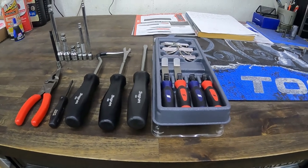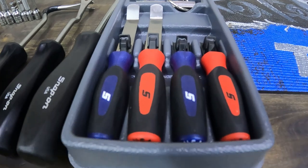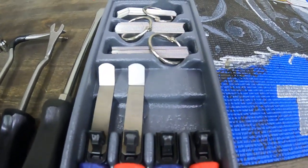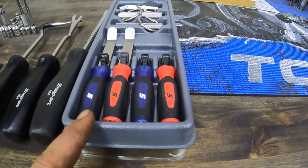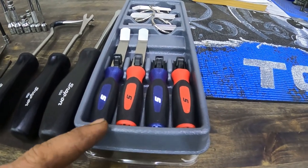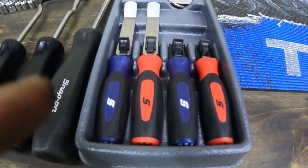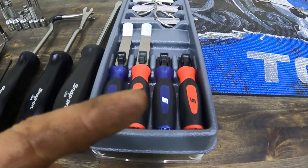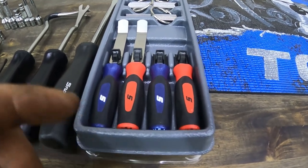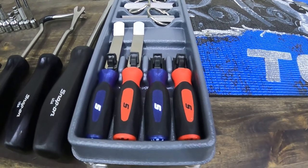Got me some Snap-on tools that accumulated over the last couple weeks. I already had the red handle set, and I ordered the blue handle set from the Snap-on guy. He walks in, gives it to me, so I go over to my toolbox, take this set out of my drawer, take two red ones out, put two blue ones in. He looks at me like, 'Oh...'